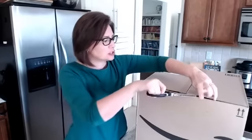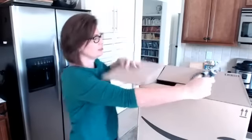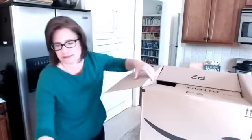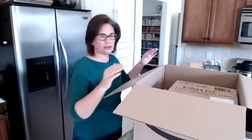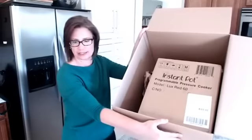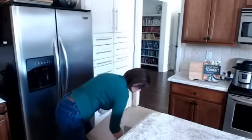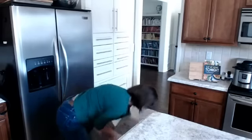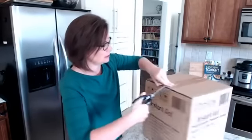We're gonna go start to finish. If you've got one in the box, give me a like or a heart on this video. I know some of you got it and you looked at it and thought, 'what in the world?' If you have one in the box, go get it and we'll open it together. I'm going to put it down on the floor so I can get it out — I don't think I'm tall enough to reach in like that.